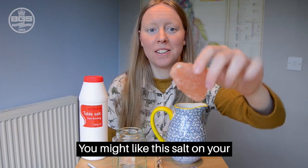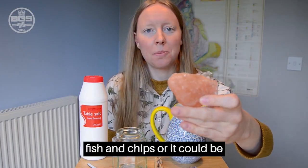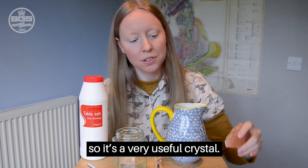You might like this salt on your fish and chips, or it could be keeping the roads clear, so it's a very useful crystal.